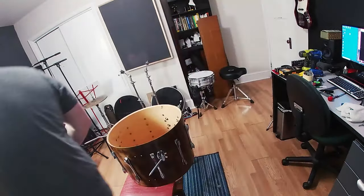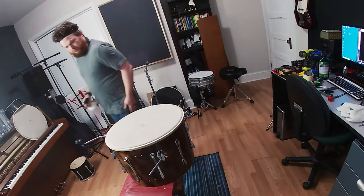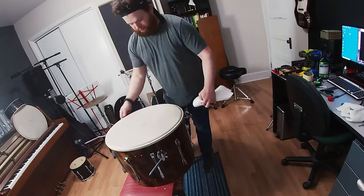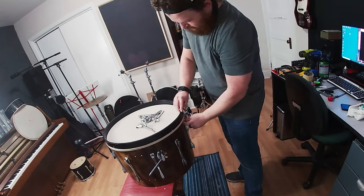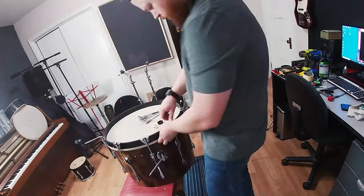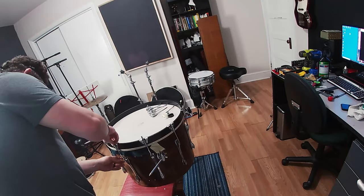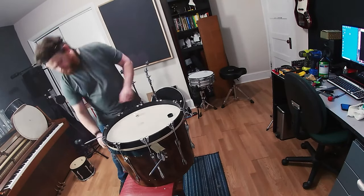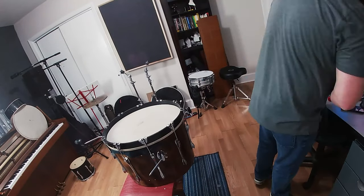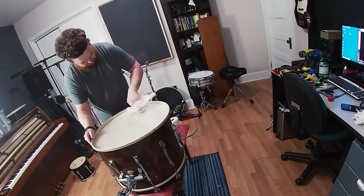Filling in a little bit of the spots that didn't get all the way through on the inside with the wood filler. I decided to use the two heads that came off the Made in Japan kit, mostly just because they look cool. I like the dinginess of the Made in Japan heads — gives it a more soulful old vibe.